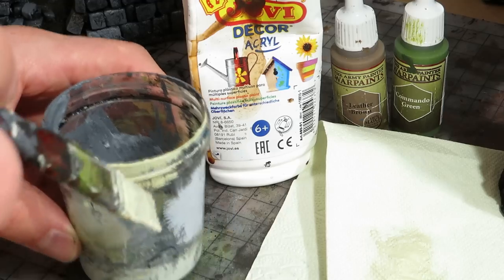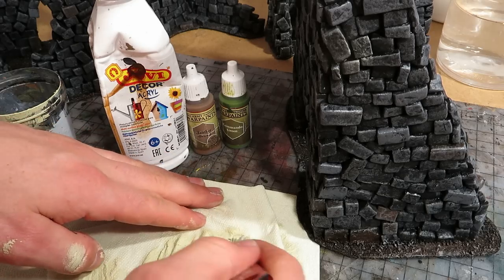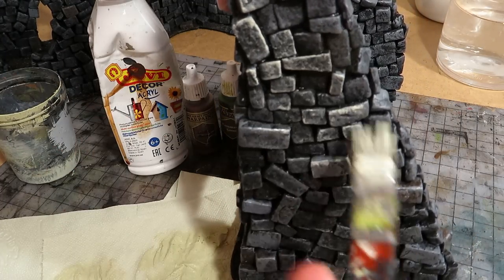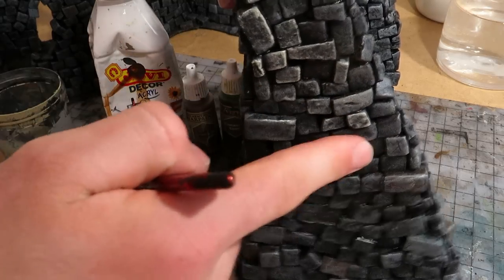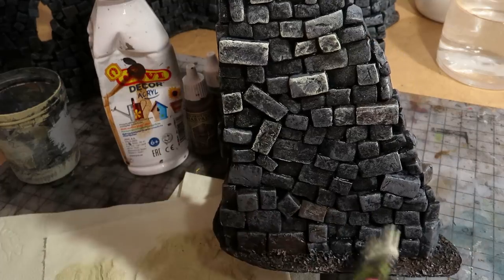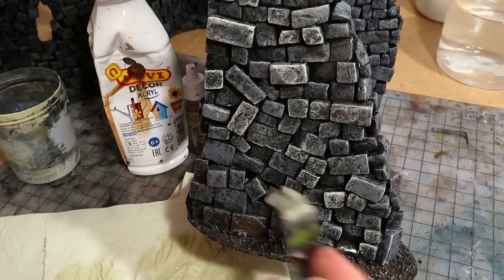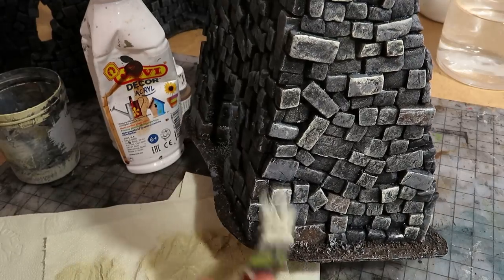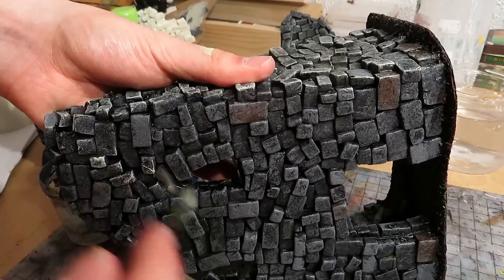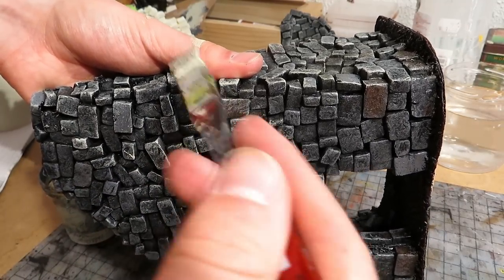Moving on. For drybrushing, I mixed a tan from white, brown and green. I brushed most of it away, then painted over the walls. When drybrushing, remember that your paint should be dry enough. Here you can see that I had perhaps a bit too much paint on the brush at first, but most importantly the paint was still too wet. It gets better though. I have found that some cheap craft paints are usually extra wet.